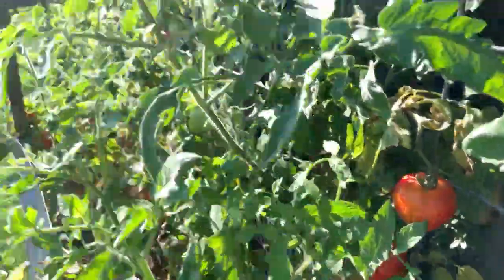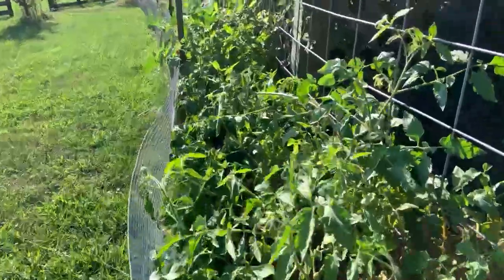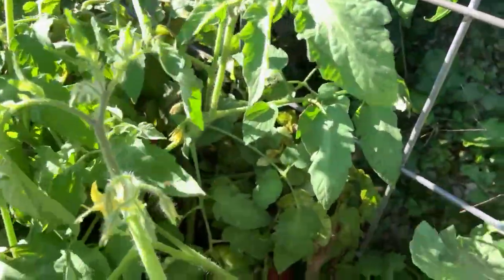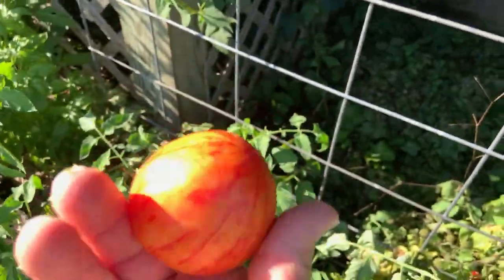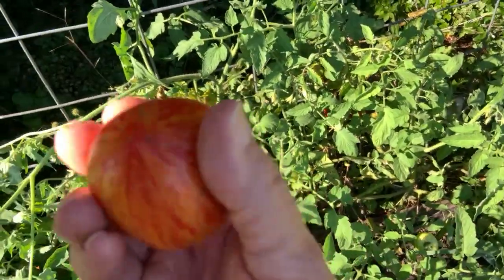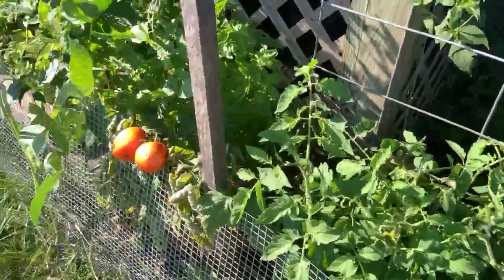Here are the beautiful Schmidt Craigs. They're striped — they're just beautiful. Let's see if I can pick one. They are just so beautiful, these beautiful stripes. They're a harder tomato. They can be used for paste — I'm learning.